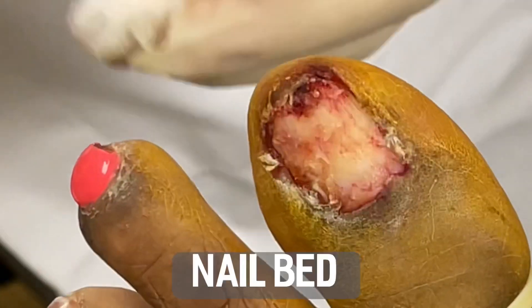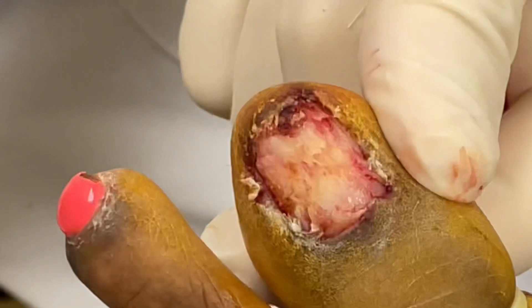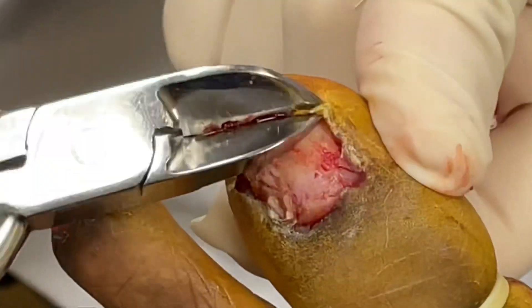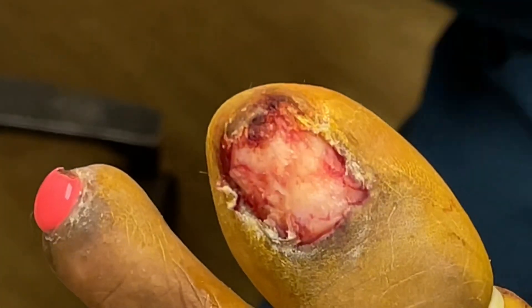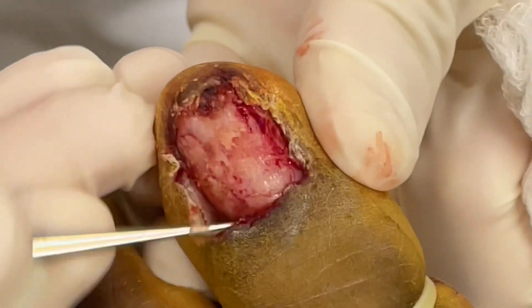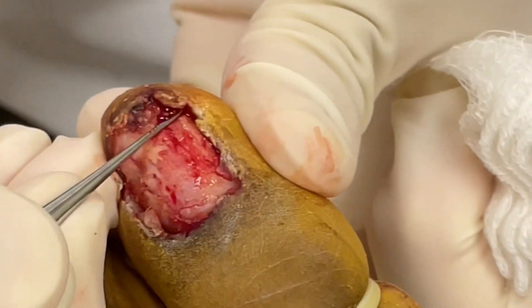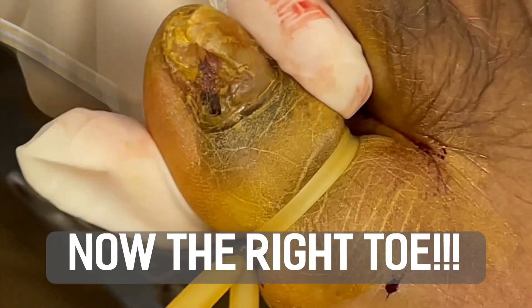The nail bed under it becomes kind of calloused and what we call hypertrophic, so we have to remove this infected and inflamed skin. It's not infected from a bacterial standpoint — it's more of an inflammatory response to the skin. We also check under the eponychium, which most people refer to as the cuticle area, to make sure there's no debris or fragments.